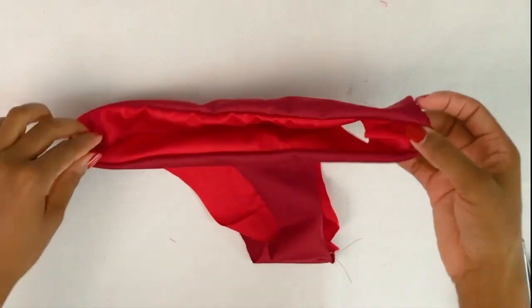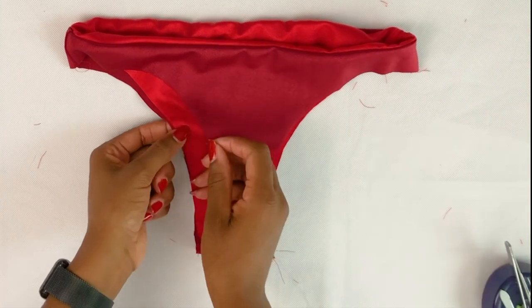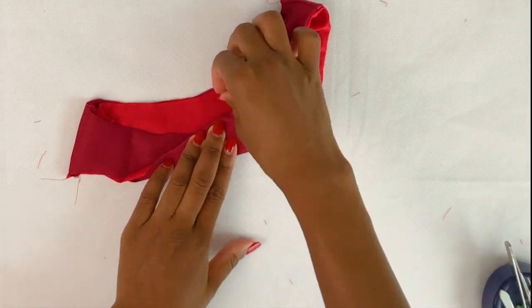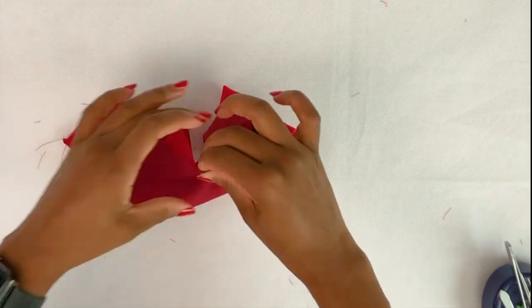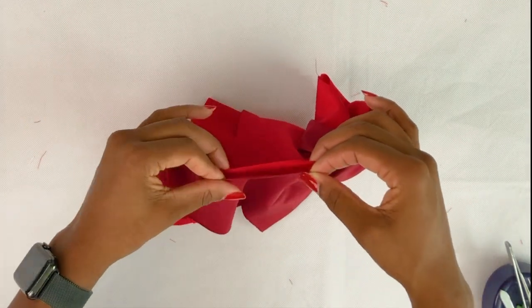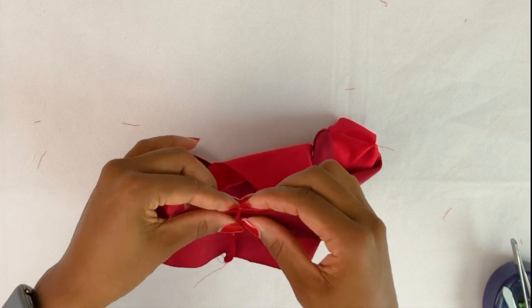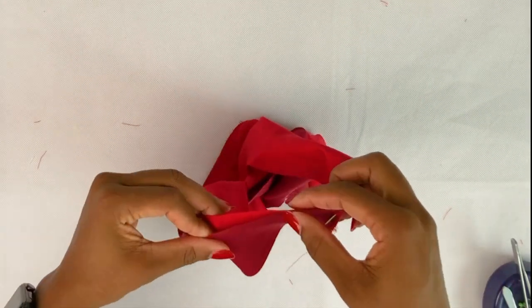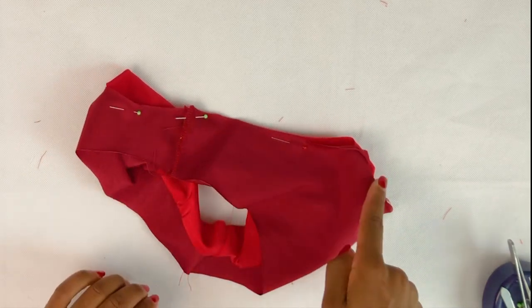So now turn your swim bottom right side out. This is the tricky bit — we need to sew the two back sides. Just roll like this, grab your lining, wrap around, and then pin, following your back piece right sides together. If you just follow how I'm doing here, trust me guys, it's not going to be confusing.